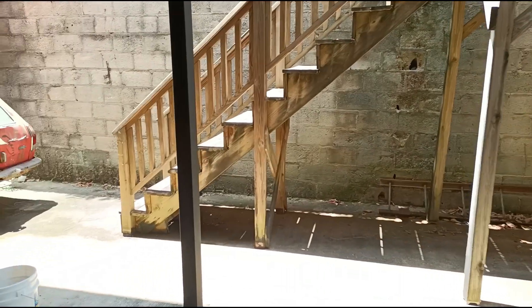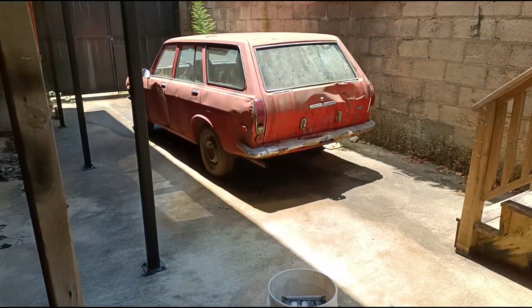Maybe not the stock stuff, but off-brand still works, so we'll make that work — I have no choice.